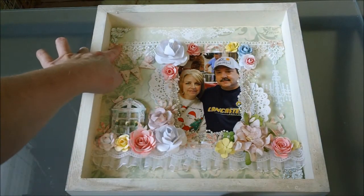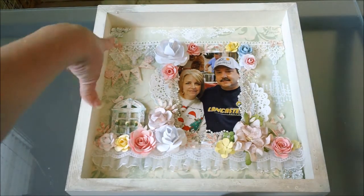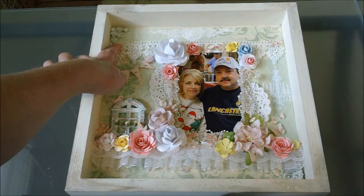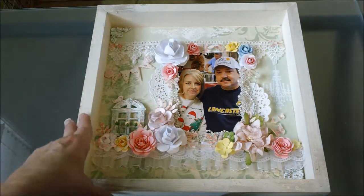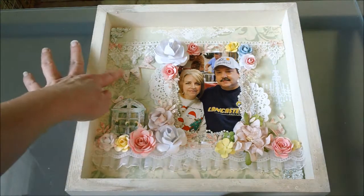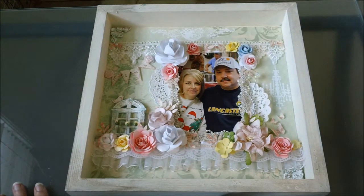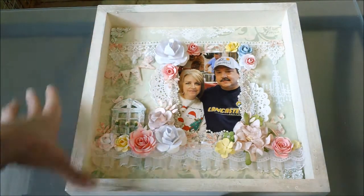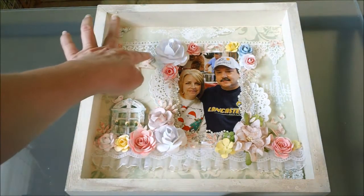Right here are some bows — those are Martha Stewart bow ties — put on each side, and they have the little Recollections black pearls in those as well. And then this little banner right here came from the MFT die and I just stamped S-I-M-S for our last name with a little stamp set that I have. These little roses were just some little rose buttons that I cut off the back and adhered right here.